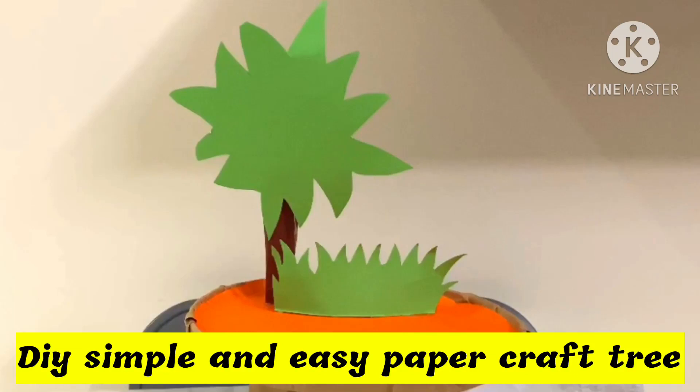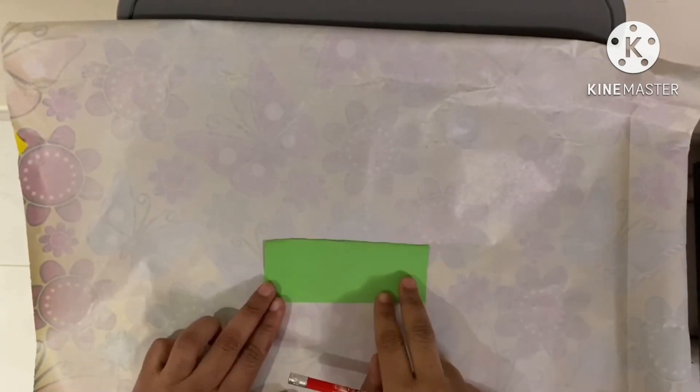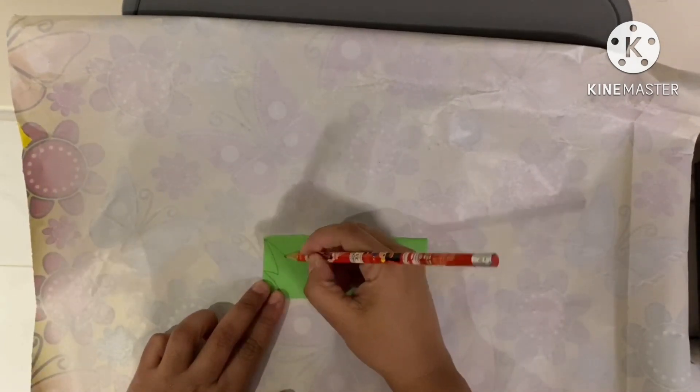Hi everyone and welcome to my channel. In today's video I'll be showing you how to make a simple tree and grass craft for kids. Let's make grass first — use green chart paper and just draw grass.